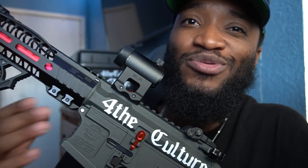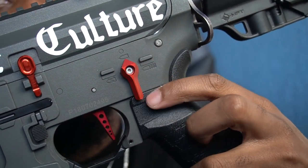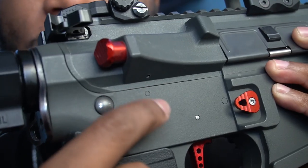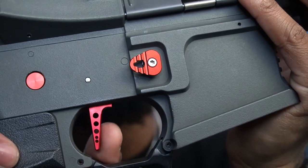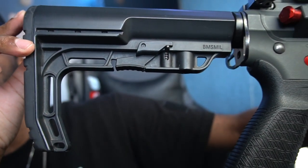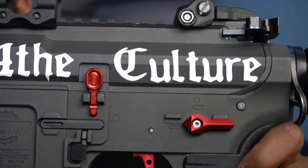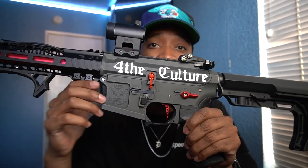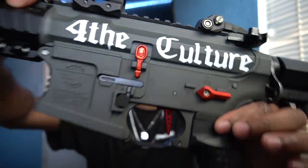This gun started off as a G&G Predator, which is an all-metal gun, but since I got my hands on the Retro Arms gearbox shell, I figured why not throw a polymer body on it and make it even lighter. To match the Retro Arms gearbox shell, I went with a Retro Arms selector switch, a mock bolt release in red, the mock selector cover, and the mock forward assist — they don't do anything but they look nice — along with the Retro mag release and my speed trigger in red. Moving back to the stock, this is an MFT Battlelink Minimalist stock, then we got the Strike Industries grip, Strike Industries Cobra Fang trigger guard, and the For the Culture decal. If you want to cop some merch, click the link in the description.